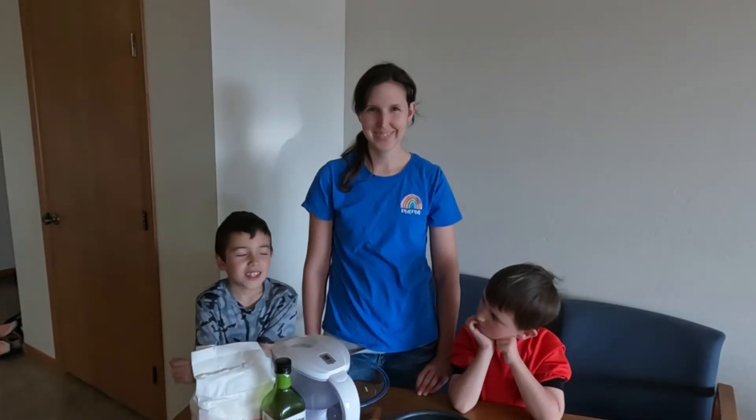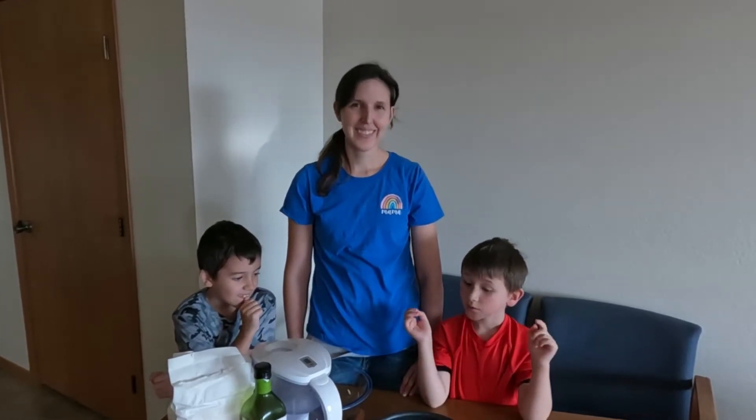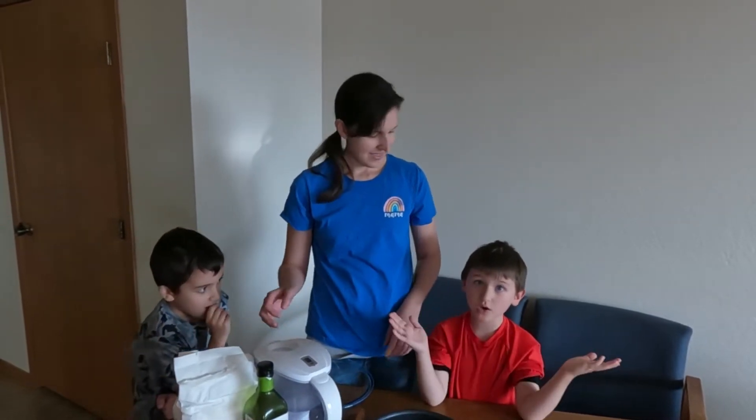Welcome to Mama Moments. Today we're going to make some flatbread pizza. We're going to make our own toppings, and we're going to make the flatbread first. Let's go, guys.